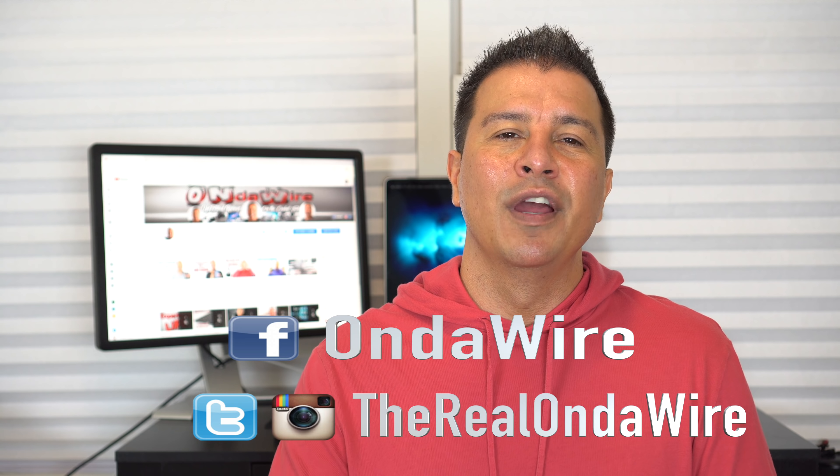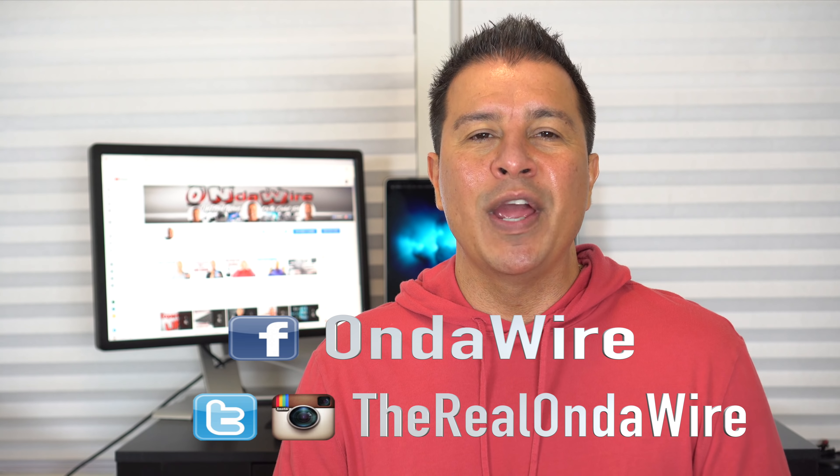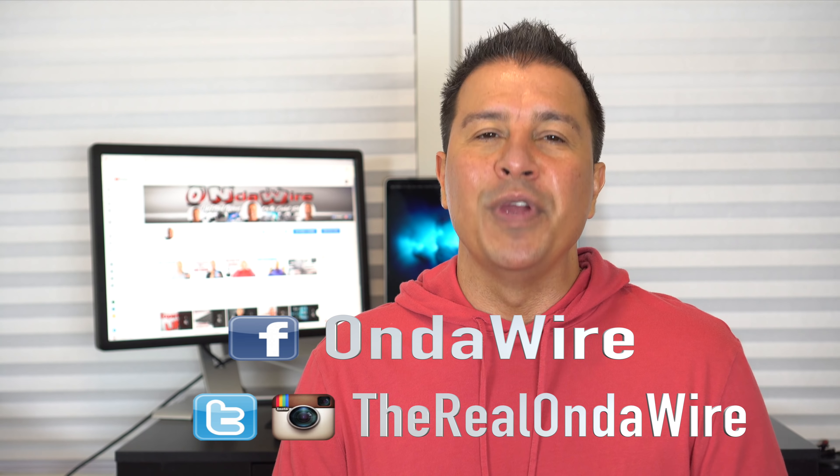I hope you guys liked this video and I hope it was informative. If you want to follow me on social media and see what I do outside of making these reviews, you can follow me on Facebook at On The Wire, or on Twitter and Instagram at TheRealOnTheWire. I hope testing these products the way I do gives you guys better insight before you go out and buy them. Again, this has been another production for On The Wire. I'm out.